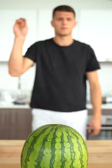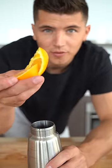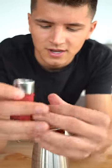Let's make fizzy carbonated fruit. Let's put in our watermelon, a couple orange slices, a few peach slices, a couple grapes, and a few blackberries. And I'll put my nitrous oxide canister in.